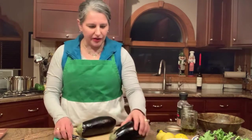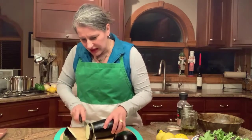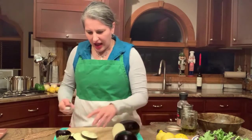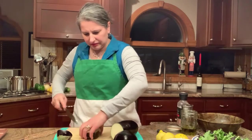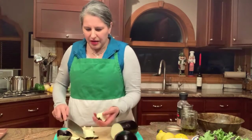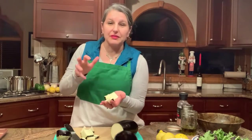I'm going to give these eggplants a rough chop. I'm cutting them into rounds and then giving them a rough chop — maybe into six or eight pieces, kind of like a pizza. Because what we're going to do after we roast them is put them in the Cuisinart and give them a pulse so that they turn into the meat of our meatball.